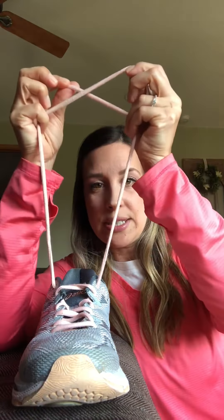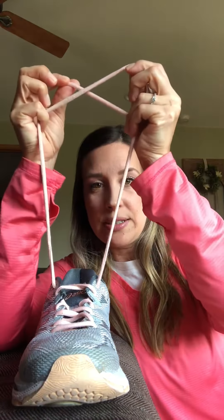Everybody is a different learner, and that's why there are different ways to learn how to tie shoes. So if one way isn't working, move on and try the next one. Let's get started.